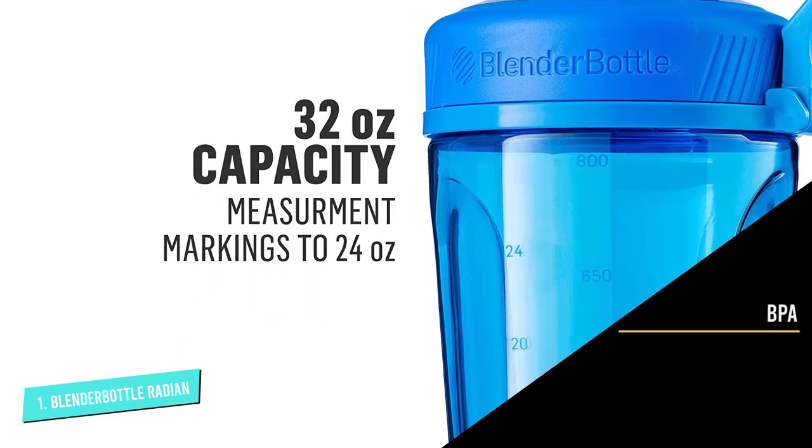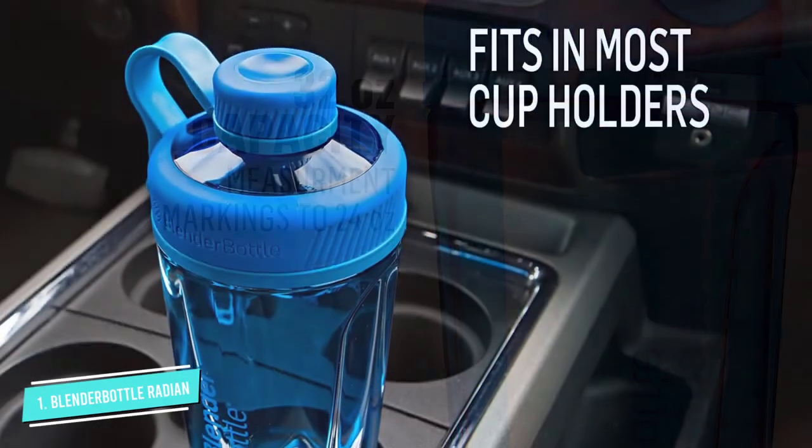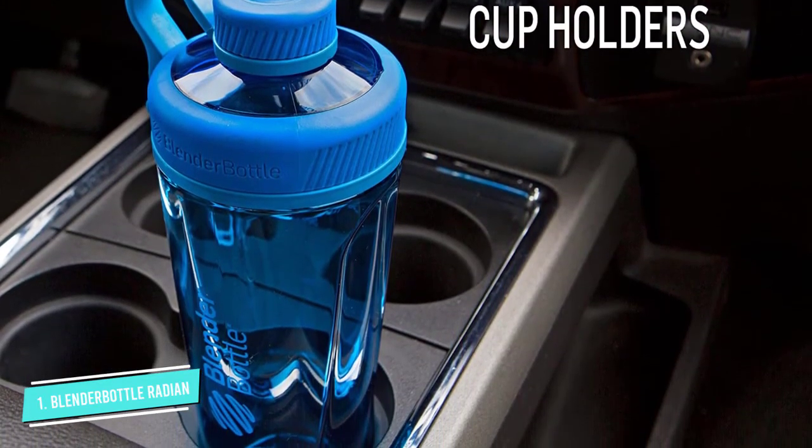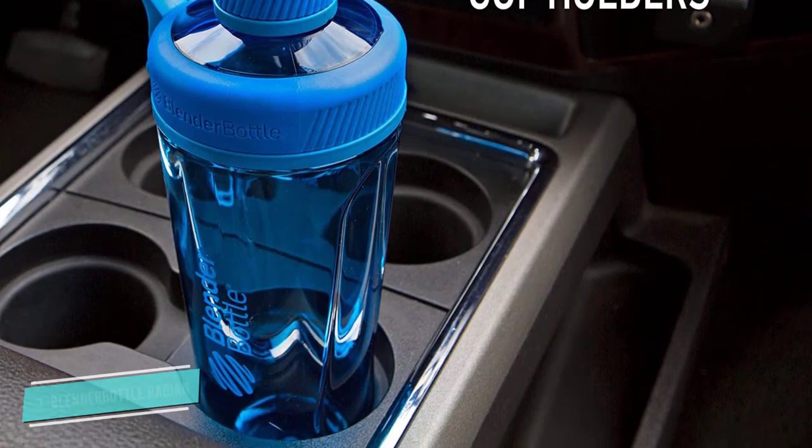A sturdy bargain available in seven shades, the bottle travels well, thanks to the tapered design that fits most cup holders. That was our list of the Top 5 Best Shaker Bottles just for you.